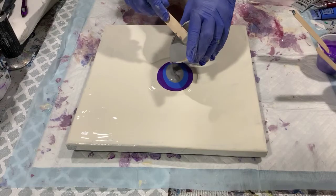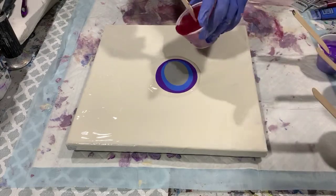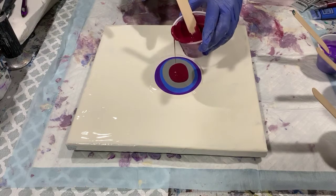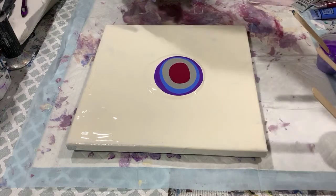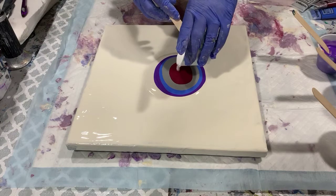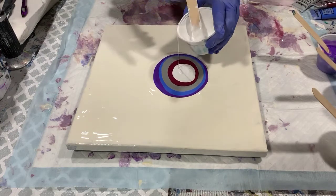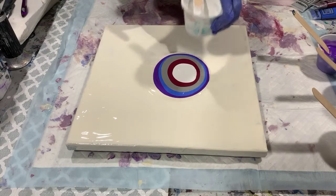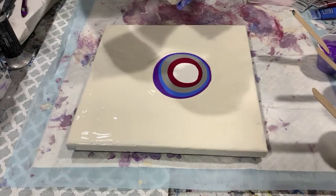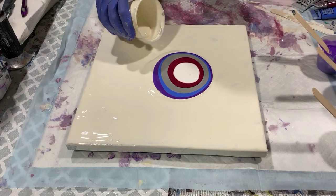No silicone is used in this recipe. And here's my topper. I am going to put a little more of this base paint around here to help the paint move.